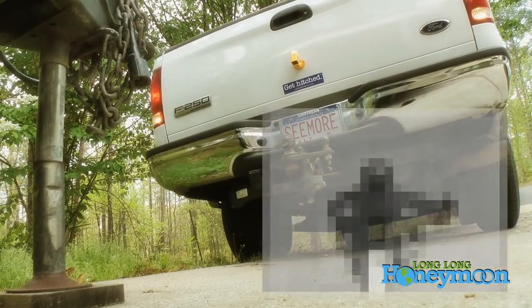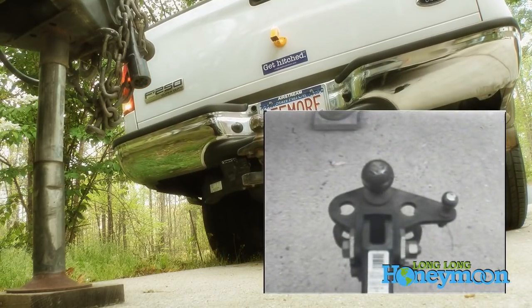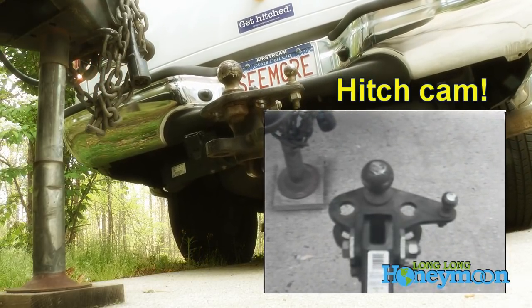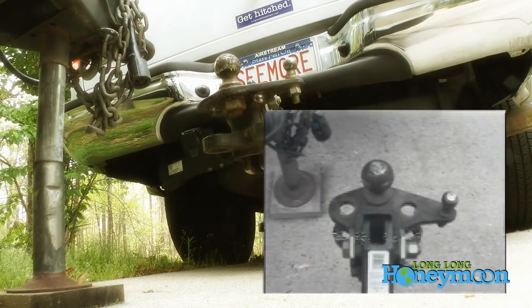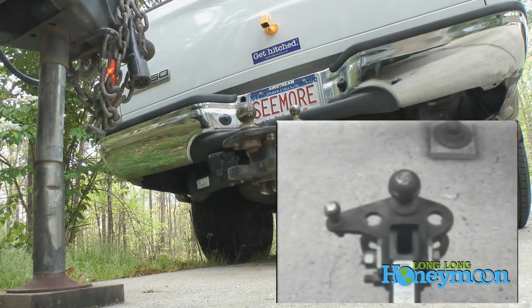You can see here on our patented hitch cam that the image of our hitch is flipped, and there's no visual indication on the LCD screen that indicates whether the image is normal or flipped. So now that we've got that straightened out, things are going to go much more smoothly.